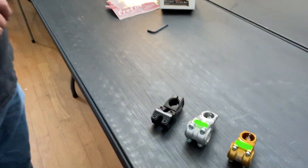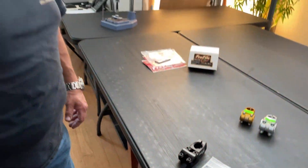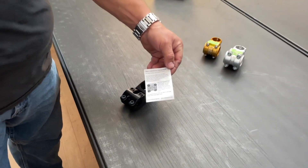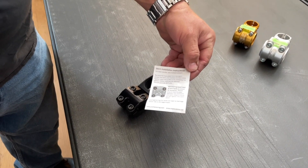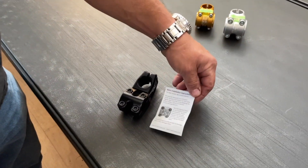Hi, this is Gus Lanzolata from Profile Racing Tech Tuesday. We're going to go over properly tightening stem bolts. What we're going to cover is the push stems, and every push stem when you purchase it comes with a little instruction sheet like this, and it has our instructions on how to tighten the stem bolts, especially for the cap.